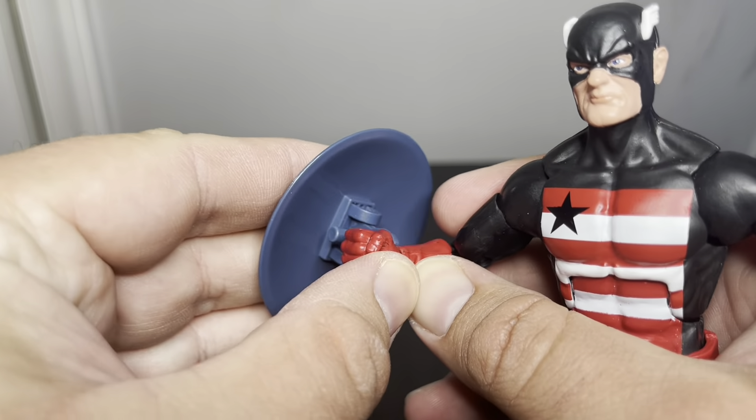It's pretty symmetrical, so either way it works fine. If you want to do that, you can. I actually don't mind this shield — I think it's a really good accessory. It doesn't really need much improvement.